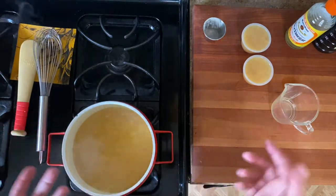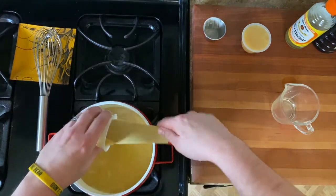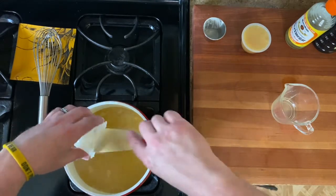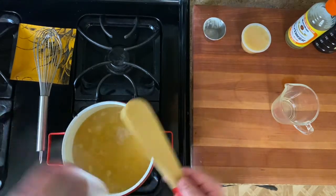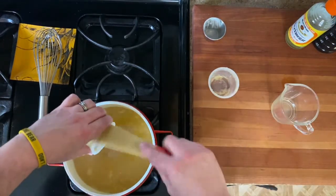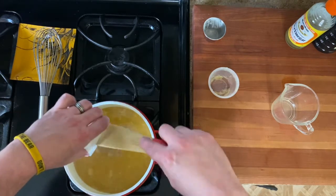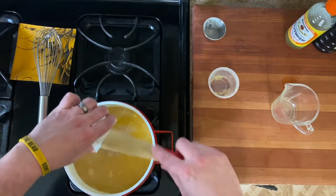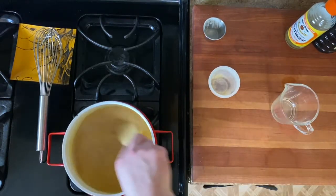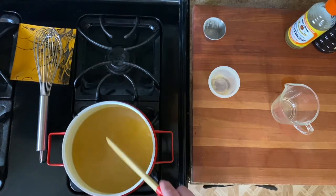Now I'm adding my two four-ounce cups of applesauce. Whether it's sweetened, unsweetened, cinnamon or no cinnamon is up to you — just make sure you're adjusting your sugar content accordingly. Give that a little mix. Pretty simple so far.